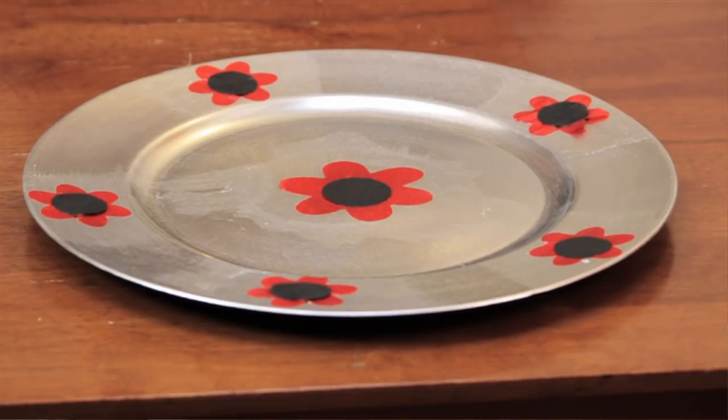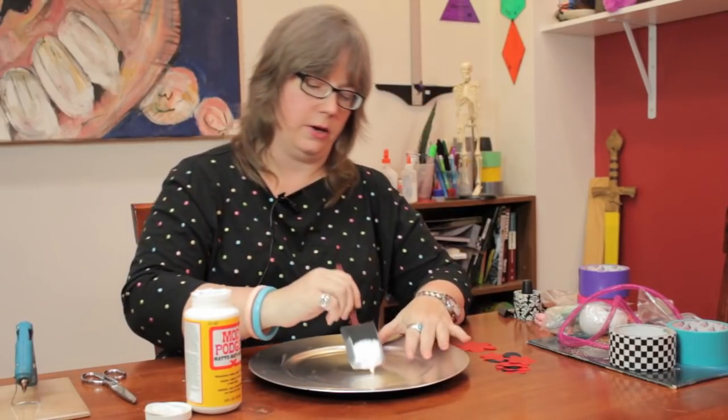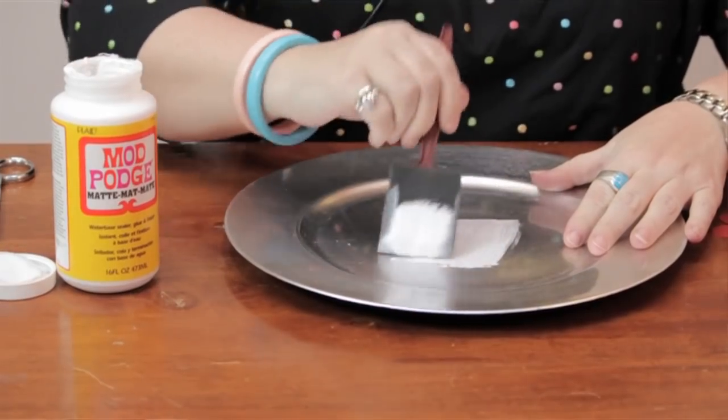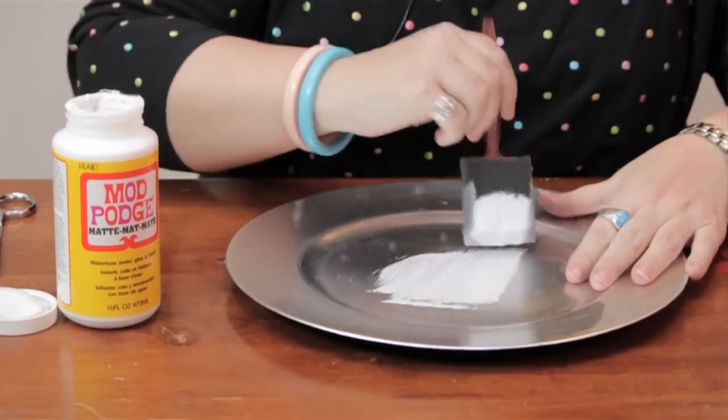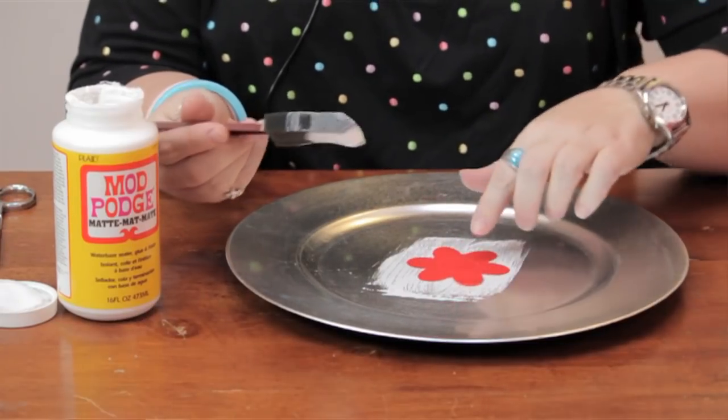I'm going to dip a foam brush into the Mod Podge — just put a thin layer. This dries clear, so you don't have to worry. It's going to go over the entire plate and give a nice finish.